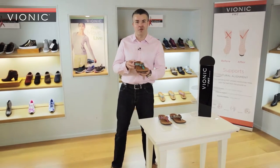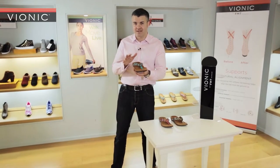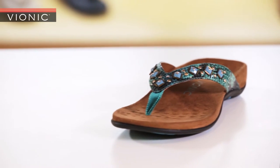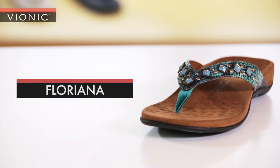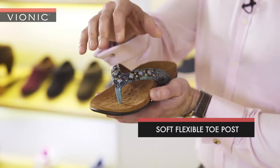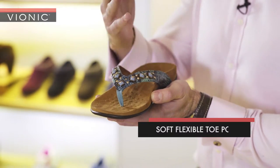This is the Vionic Floriana. It's one of our most popular sandals. Let's take a look at this in more detail. First thing to note is the soft and flexible toe post, which isn't going to cause any rubbing or any friction in between the toes.